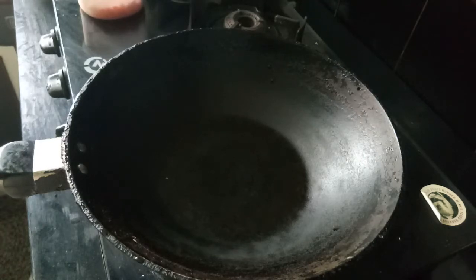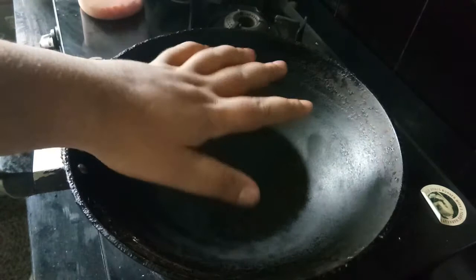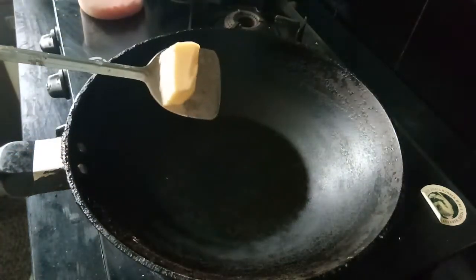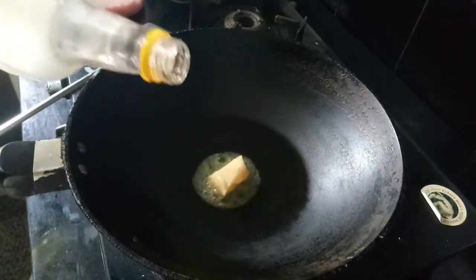Good morning everyone, so today I'm gonna make cheese Maggi. First of all, heat the pan and when the pan is hot pour some butter and oil. It's hot so you can add the butter and add oil.